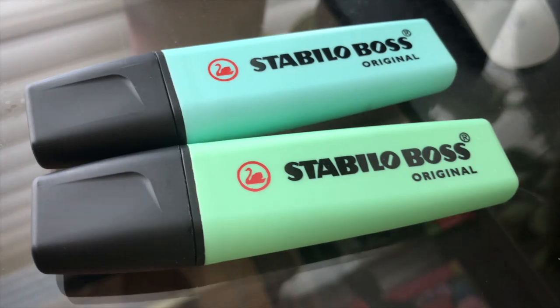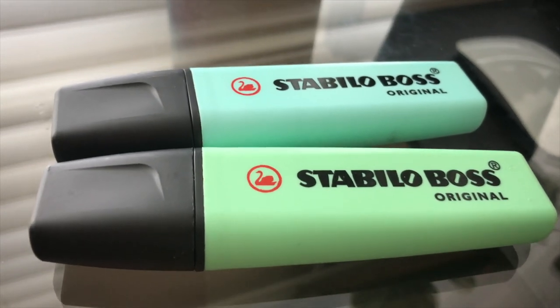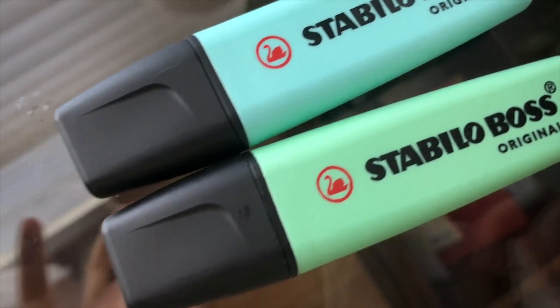Next I have the Stabilo Boss original highlighters. These are super trendy in the bullet journal community. They're really pretty highlighters and honestly just good quality — they don't bleed through the pages too much. They're very vibrant and bright and bulky and they're just so cute. I want to get them in more colors, so yeah, I really love these.